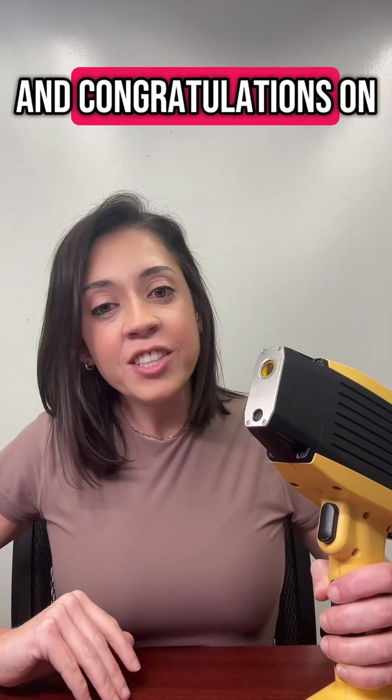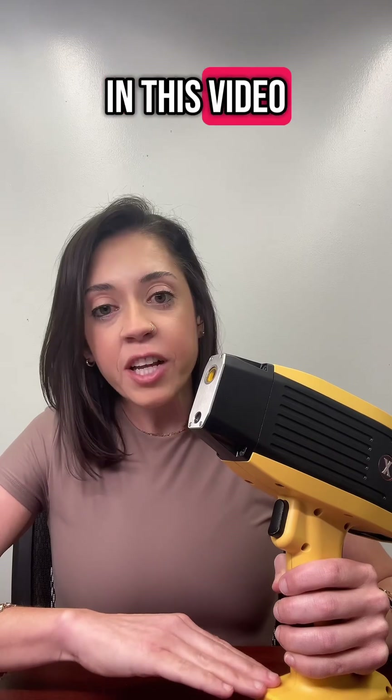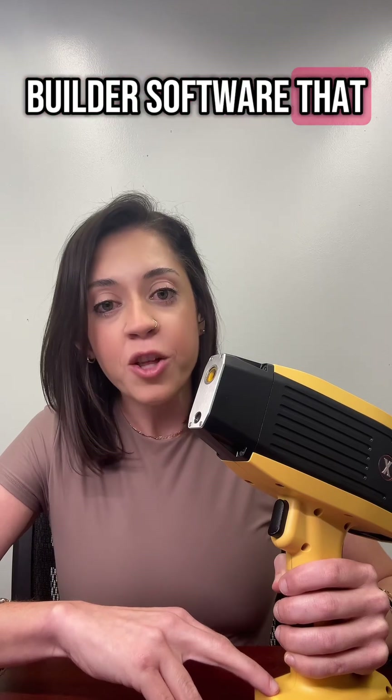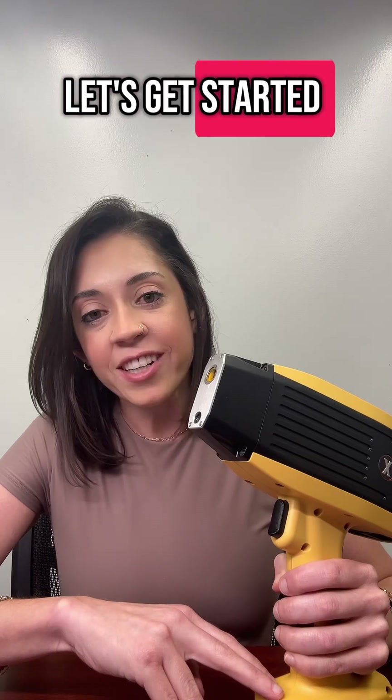Hi, I'm Liz with Jamoro, and congratulations on purchasing your Jamoro XRF. In this video, we're going to walk you through the basics of connecting your XRF to the Profile Builder software that you can utilize on your PC. By the end of this video, you'll be able to test with confidence. Let's get started.